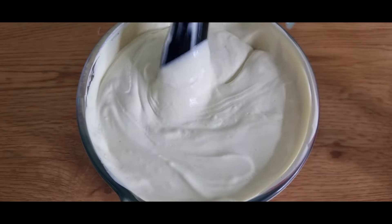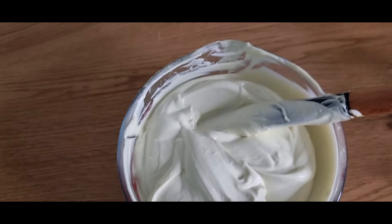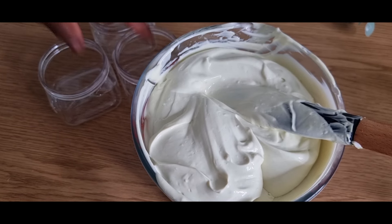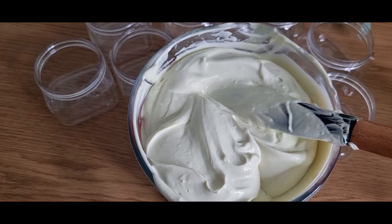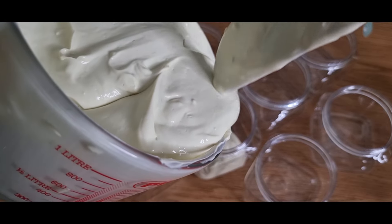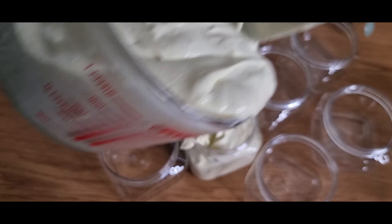Luckily, I got 5.5 after just the first adjustment — I was so happy about that, as you can see on screen. Now all I have to do is package this cream. I will be having this cream on my website and I ship worldwide, so if you're interested you can click the link below this video and get one for yourself. It's very affordable.